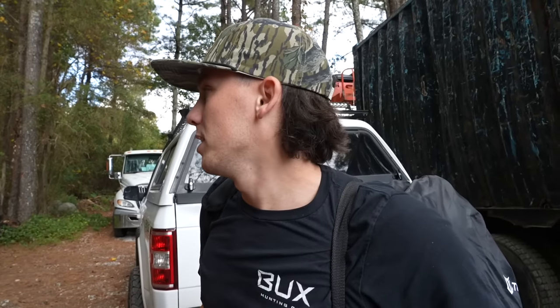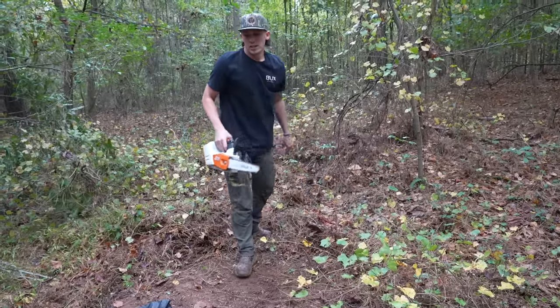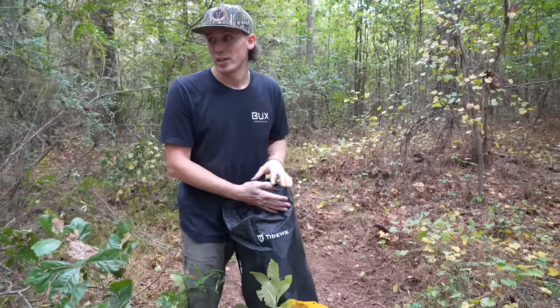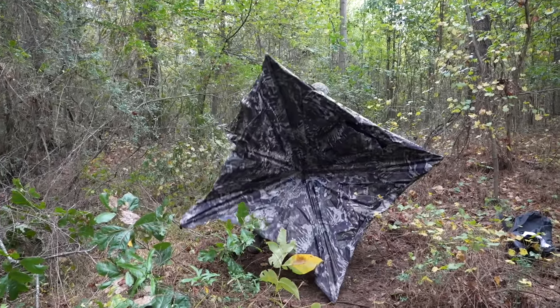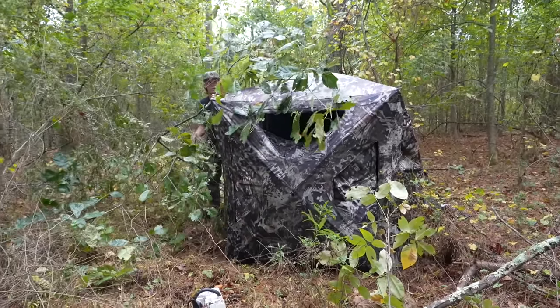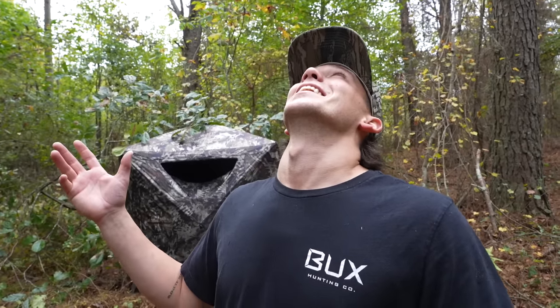Getting the ground blind set up and brushed in. Tide Weave sent me an awesome ground blind. I'm going to set it up and show you guys the inside — the inside is the most impressive part. You can pretty much see everything with the ground blind completely closed. I cleaned out the base so that whenever I'm moving around in the blind, you won't hear me as much.